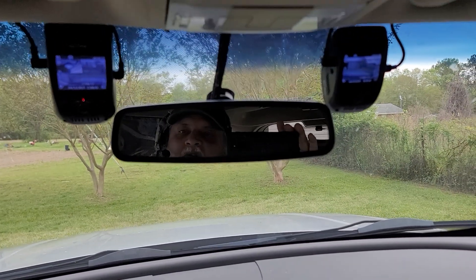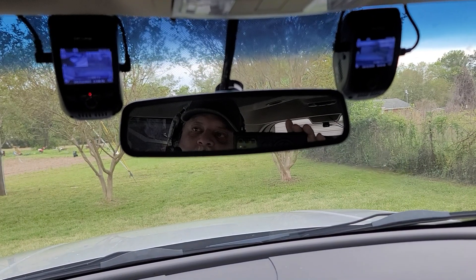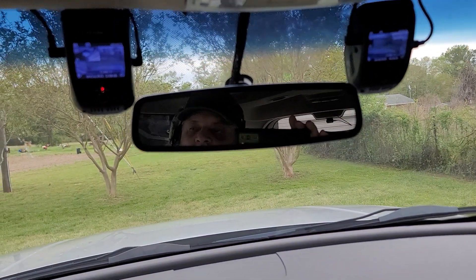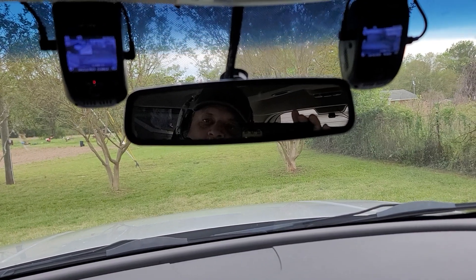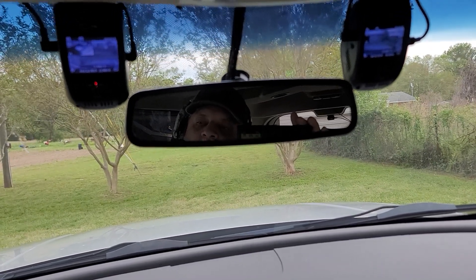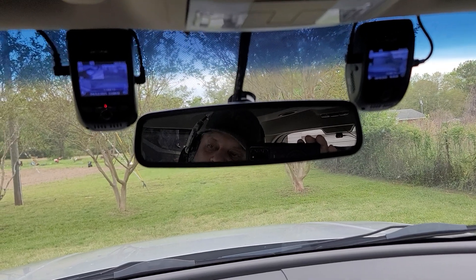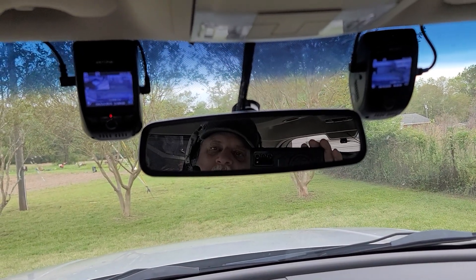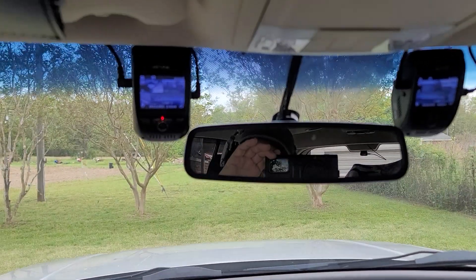You'll notice my cameras are on right now and I don't have the key in the car. I drive a Ford Flex and my auxiliary power ports are on 24/7, so I can turn the car off and my cameras will continue to record. Even if an officer tells me to turn the car off, it's going to continue to record. You need to know if your car can do that or not.